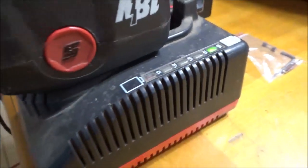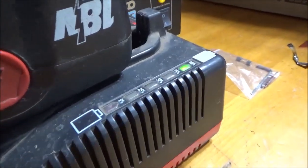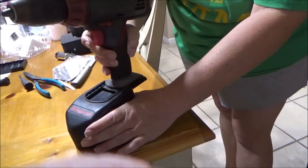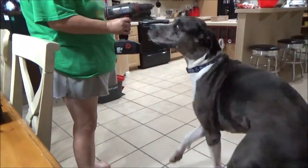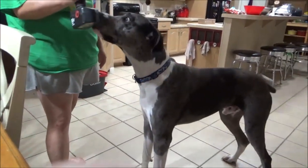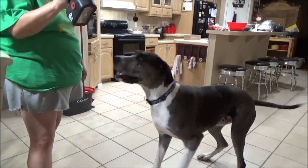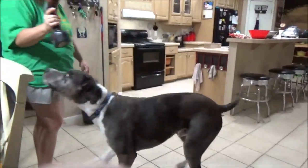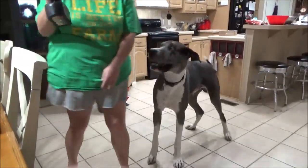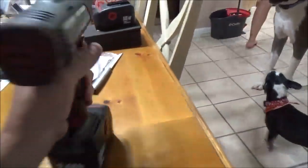All righty guys, we're at 100%. Let's get her put on a drill and see what she sounds like. Gunner loves this drill — watch this guys. Anyway, it turned out really well.